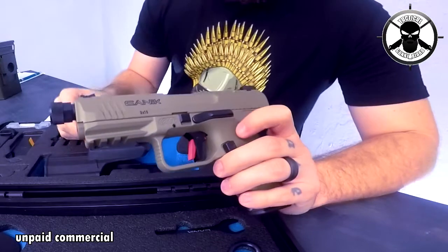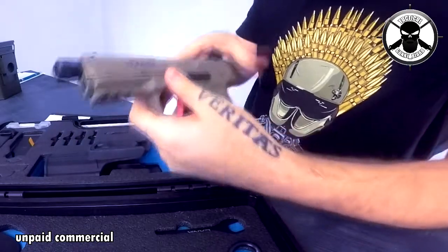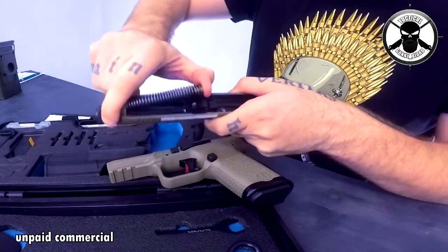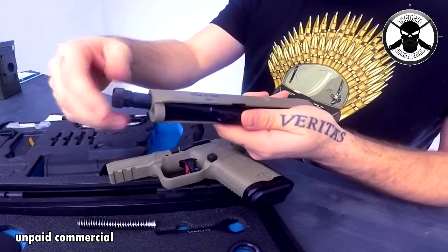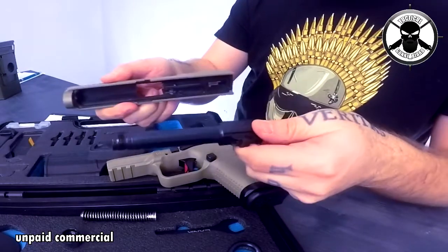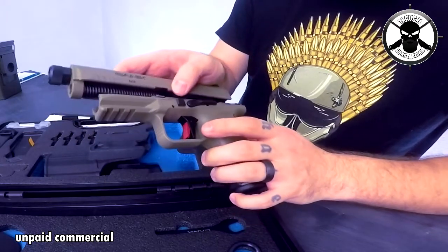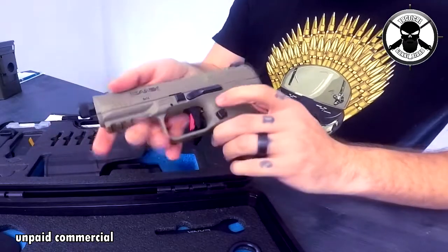For disassembly it's pretty easy — you have these two blocks here, pull them down and pull it off. That's it. Then you can spin the slide off and you have a left-threaded barrel in here. Pull off the cap and there you have it. Pretty easy to operate and easy to clean. All you have to do is find that gap here, put it on, and that's it — so easy.